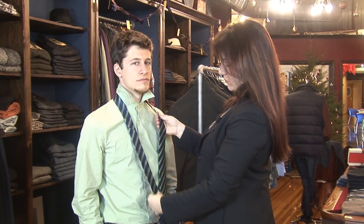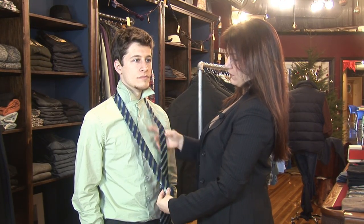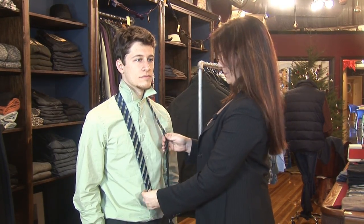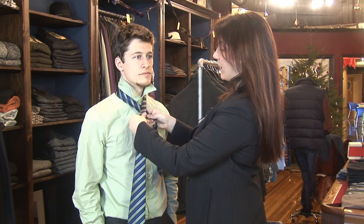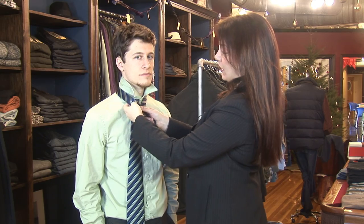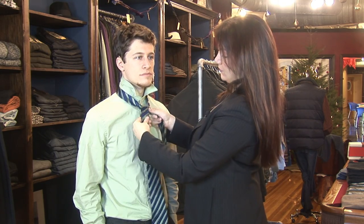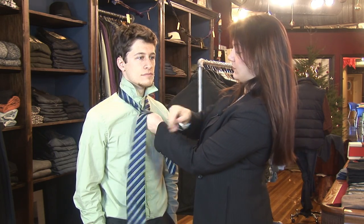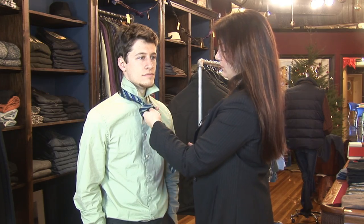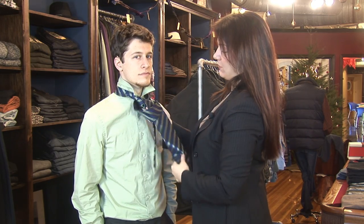To tie a half Windsor, you want the short end to be at about your fourth or fifth button, not counting the neck — so about there, almost to your belly button. You start by crossing over, and it goes up and around the short side, around the back, across the front, up and through the loop.